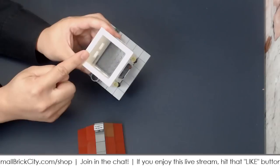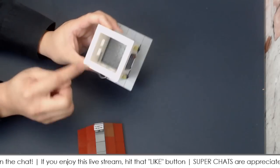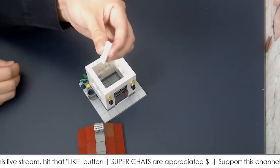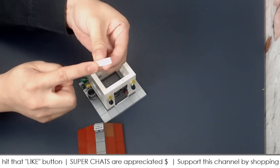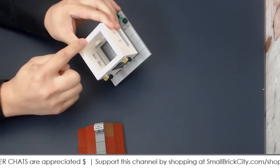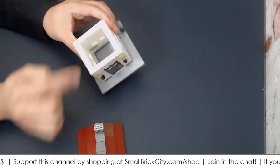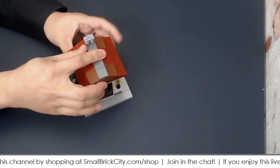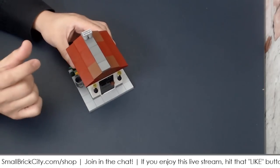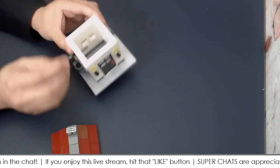I'm using a 1x4 jumper plate here — it's basically a smooth tile but with studs on the two ends. I'm using two of them. For a small build like this, you don't really need two 1x4 jumper plates with four studs. It will be a very tight fit when you place your roof on, but you can guarantee it won't fall off. The problem with too tight a fit is that when you pull off the roof, sometimes the plate comes out with it.